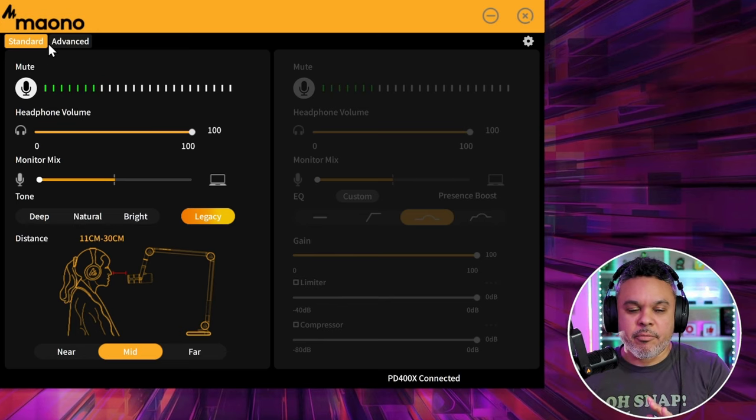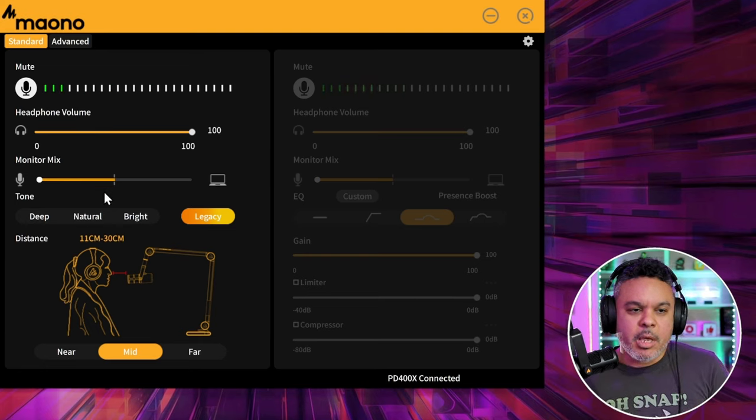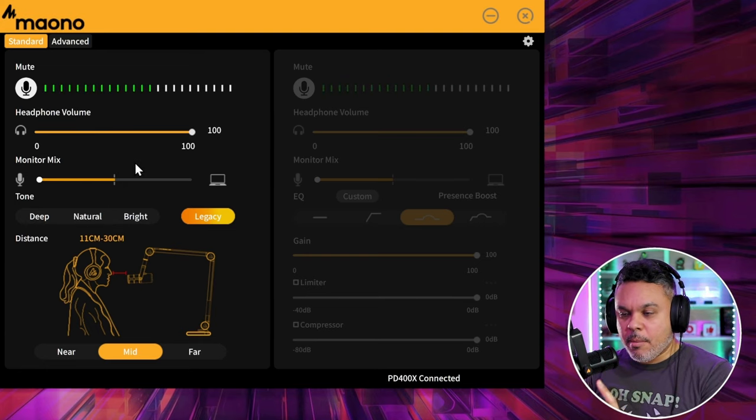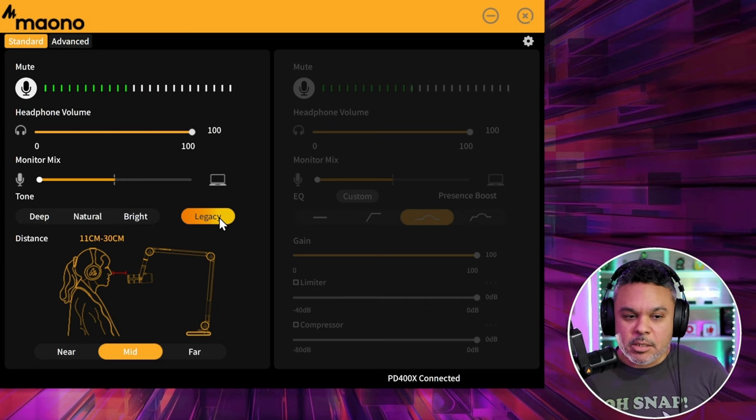In standard setting there are various different settings, and they are also available in advanced. You can control your mute on the app, control the volume levels, your headphone volume level, as well as your monitor mix. Let's take a look — right now we are on legacy mode, which is the legacy audio quality at a mid range.